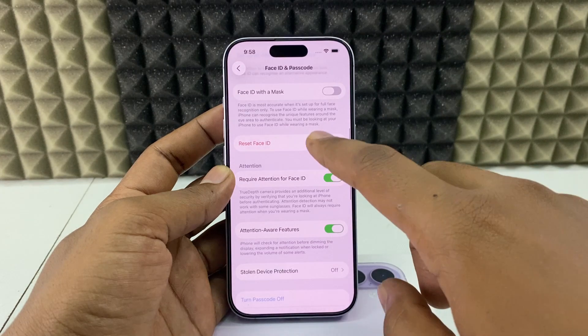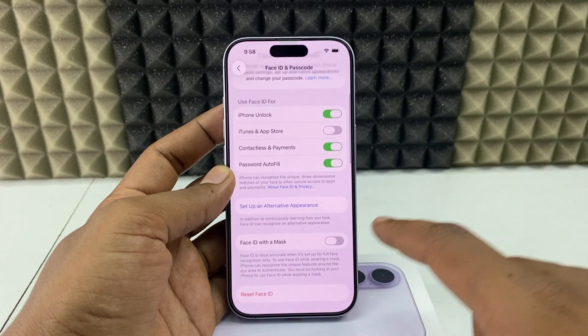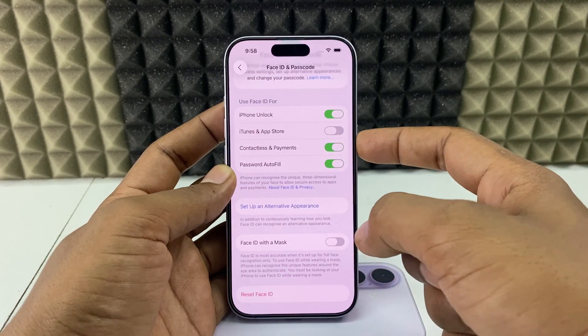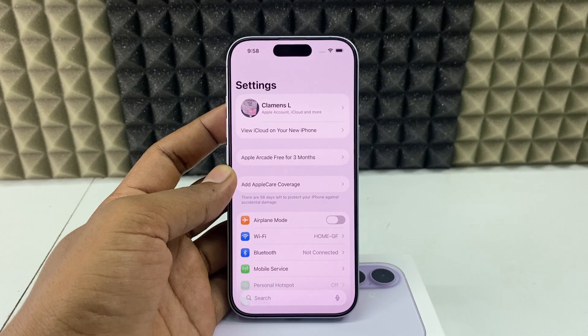Done! That's it — your new Face ID will be enabled. You can add the mask option any time. Let's check it — yeah, it works. Face ID works with the new Face ID.